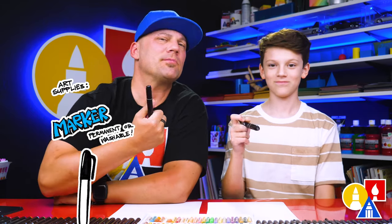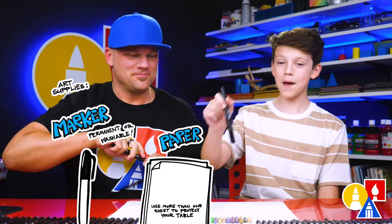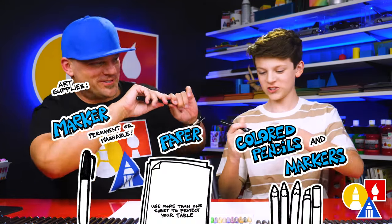Hey, our friends, Sarah and I are going to draw an electric guitar. It's going to be a lot of fun. We hope you're going to follow along with us. You need your drawing supplies — we love using markers, but you can use whatever you have. You also need some paper and something to color with. You ready to start?